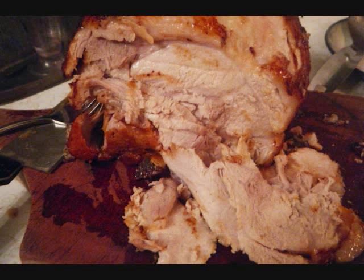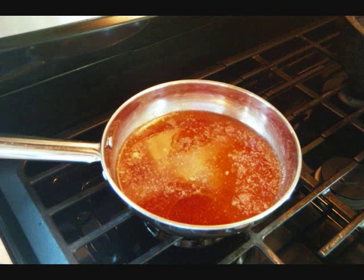We're going to start off by making a sort of a baste or a sauce to keep basting the pork while it roasts. In a pot, all I do is heat up some paprika, lemon juice, salt, pepper, water, vinegar, onion powder, garlic powder, and some pepper sauce.